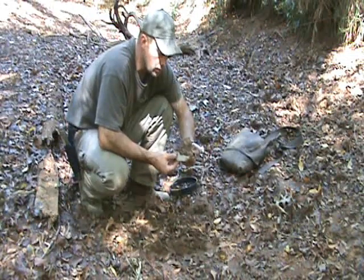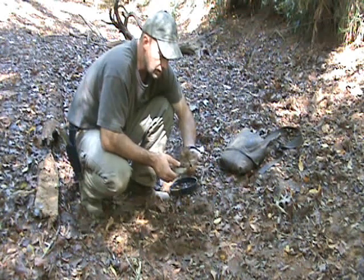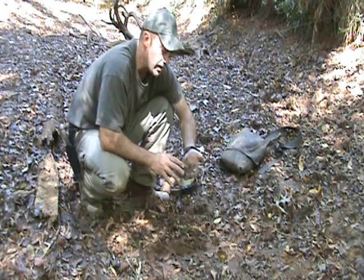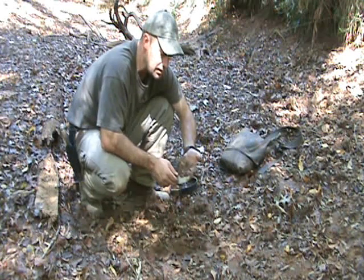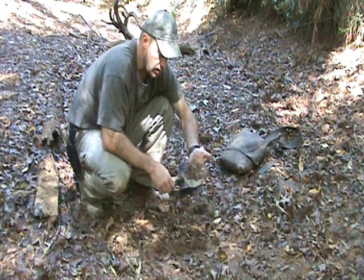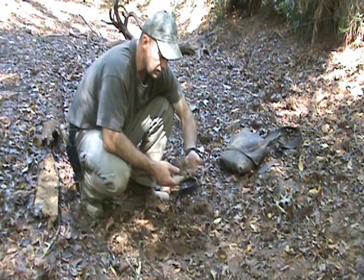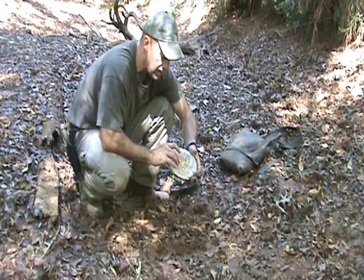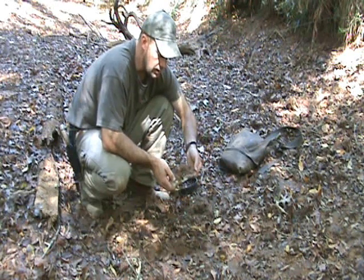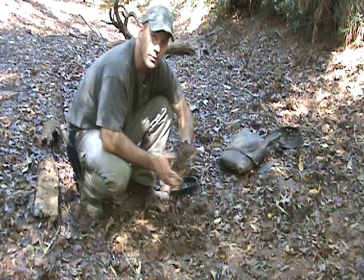Let it dry for another day at least. When it stops feeling cold and clammy, then you can real lightly try to flake this stuff off. You can put it under a little bit of water — you don't want real high pressure because it will disrupt some of the detail. Then just take a real soft toothbrush and lightly brush that away and that'll preserve your track. From there, make sure to put something on the back to label where it was, what kind of track you think it is, and then you can document that for later — use it in classes or wherever you want.